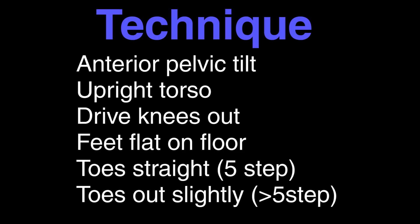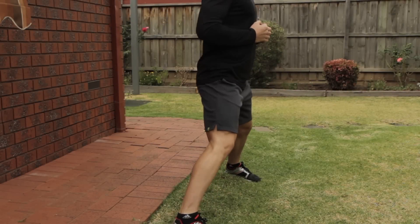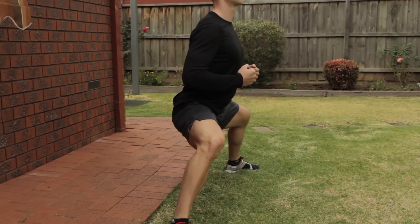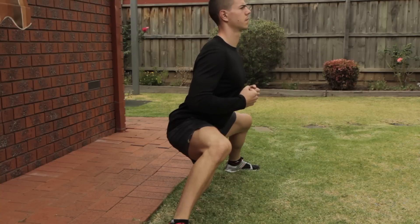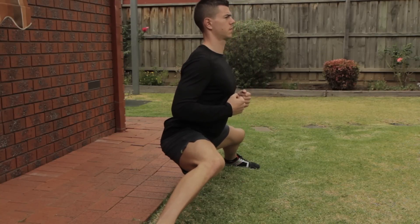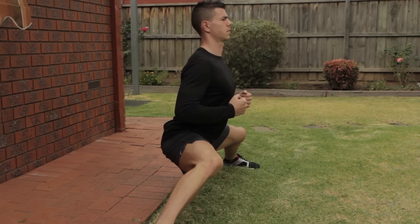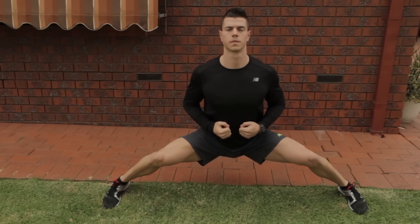Specifically with the technique, one of the important things is you want to create an anterior pelvic tilt — what I mean by this is sticking your hips back. This is going to ensure that your femur does not get jammed into your hip joint, which will allow you to sink back further into the position. Otherwise all good squat mechanics apply to this movement.